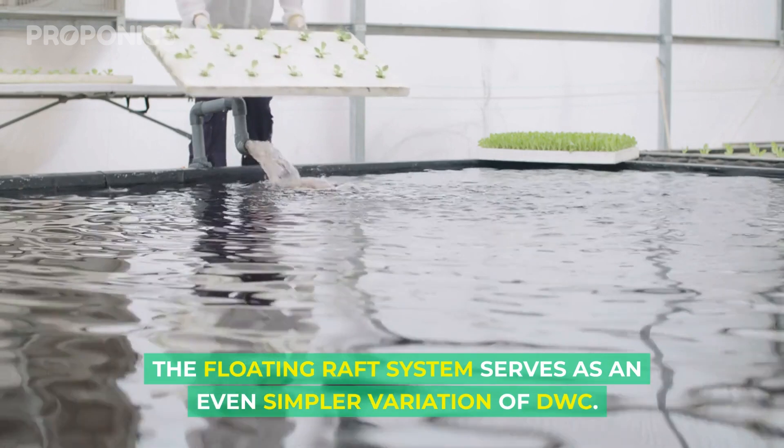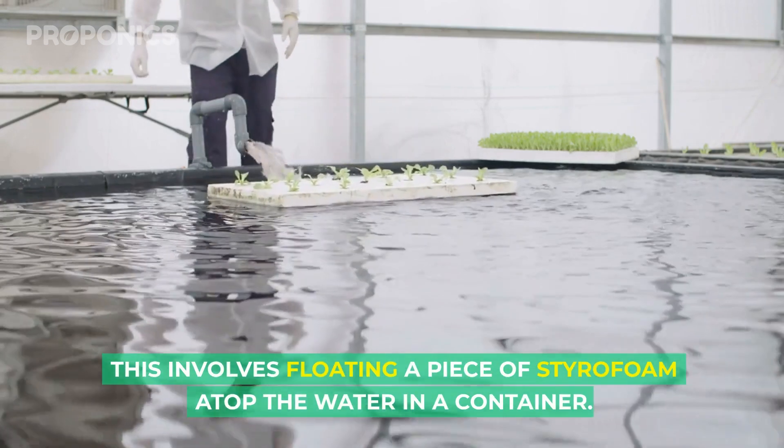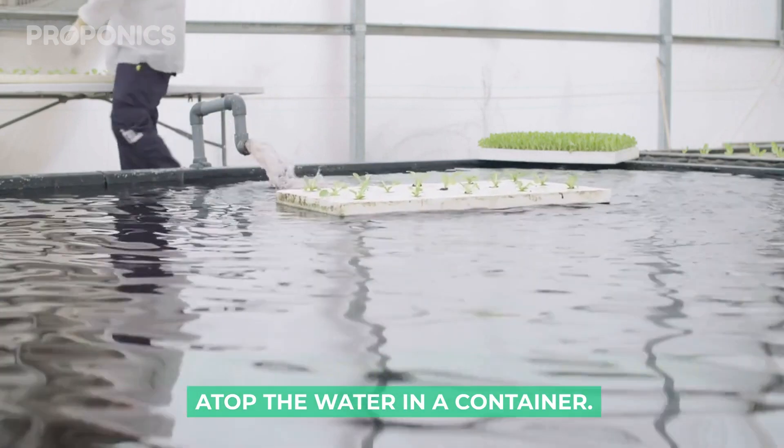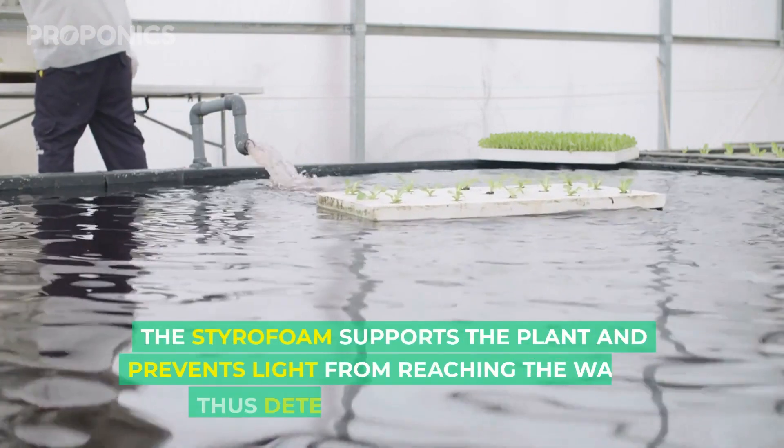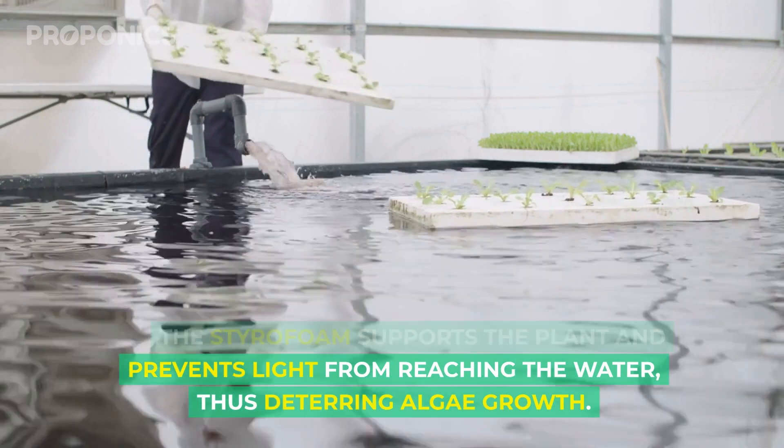The floating raft system serves as an even simpler version of deep water culture. It involves floating a piece of styrofoam atop the water in a container. The styrofoam supports the plants and prevents light from reaching the water, thus deterring algae growth.